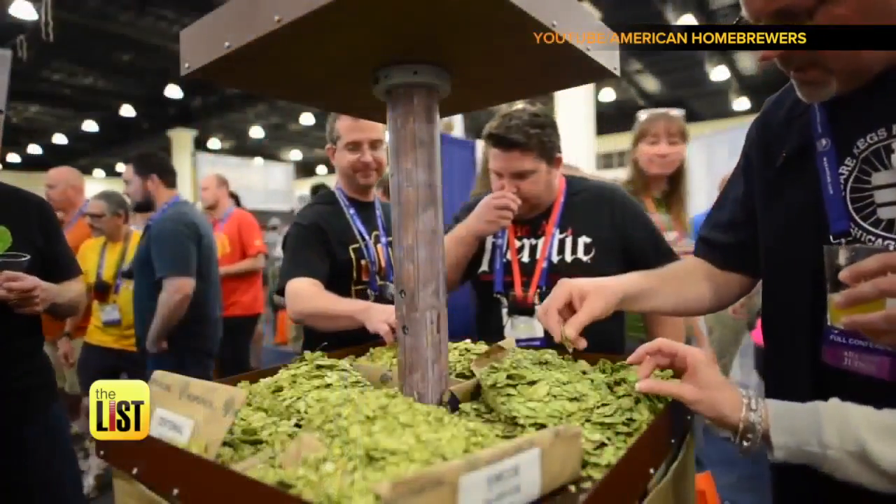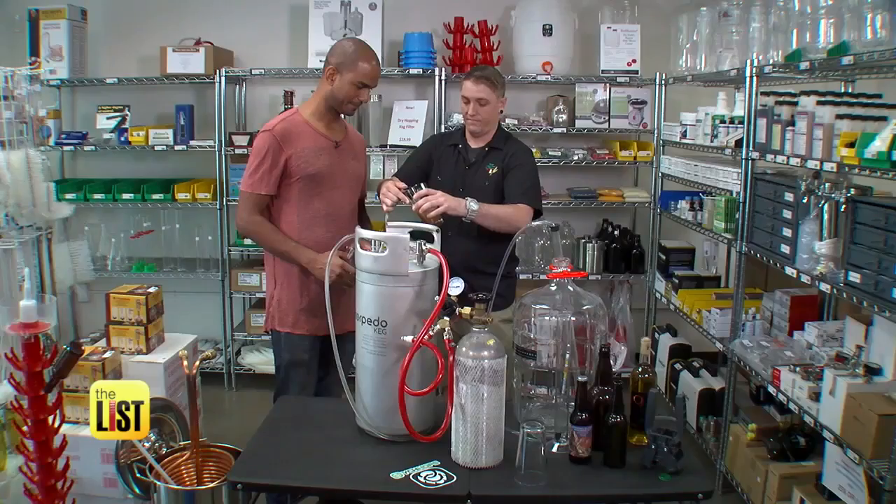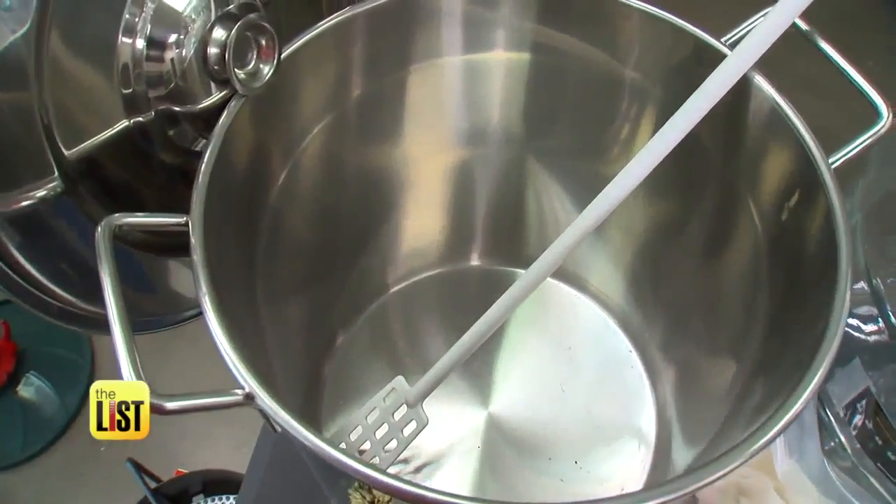I love homebrew and want to make better beer. I went to a brew shop in Scottsdale, Arizona where Jeff May showed me how to brew for the 2018 American Home Brewers competition.